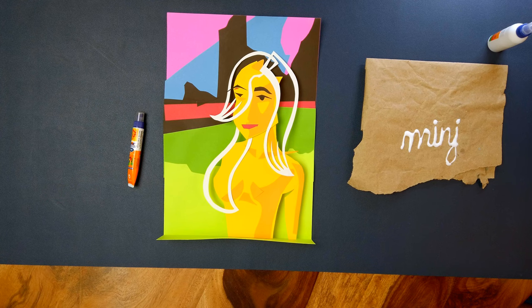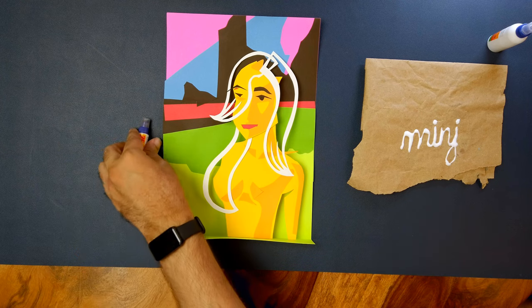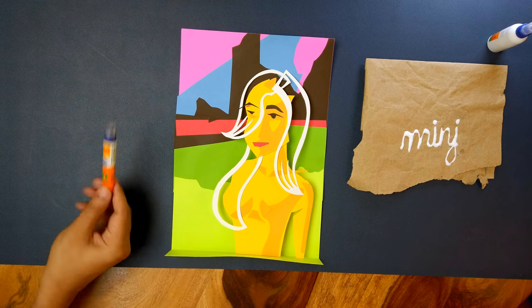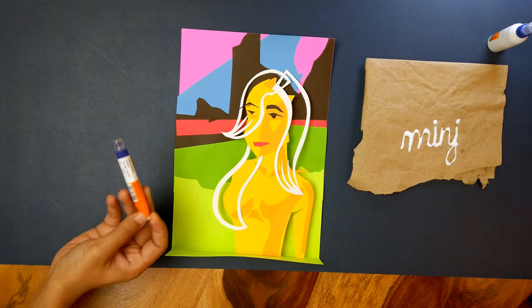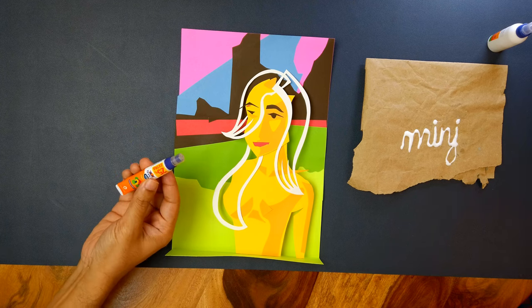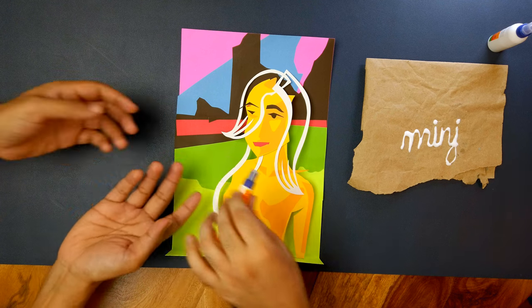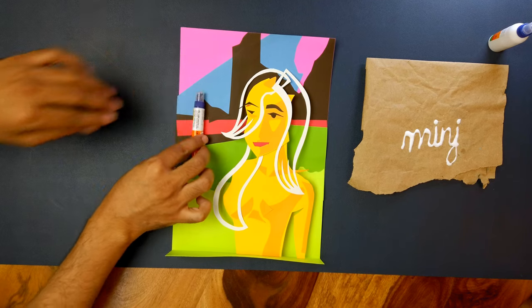Far from being just a vessel for the glue, the packaging itself is in some ways its own tool. It's a great piece of design — they managed to put it all into something very pocketable, but every part of it can be used. It's a nice flat barrel; I actually ended up rolling things flat with it quite a bit.